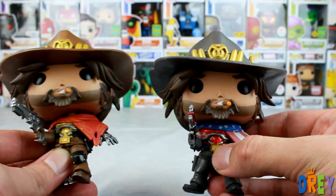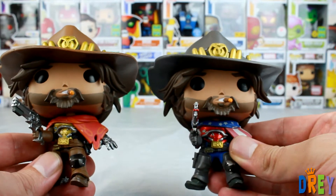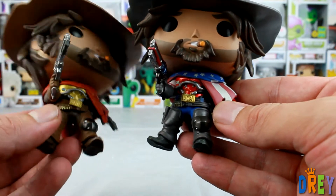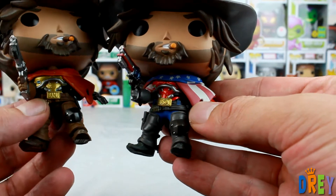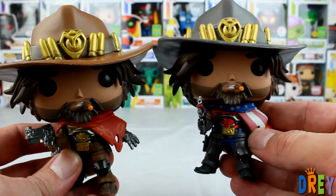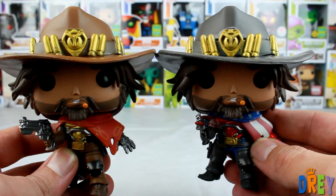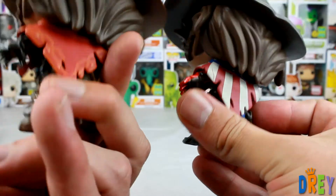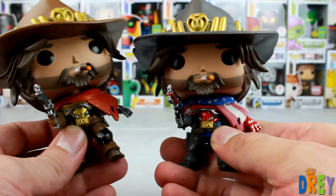Now, there's nothing different about the hair or the mold in general — it's basically a repaint. The one thing that I'm noticing is that instead of BMAF on the belt buckle here, it's actually USA, which is a nice touch. The gray hat is the most prominent thing that's different, and then of course there is this cloak he's wearing.